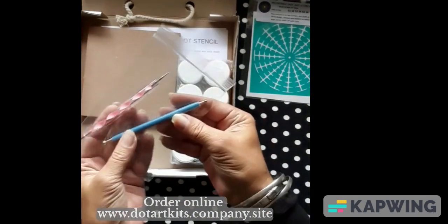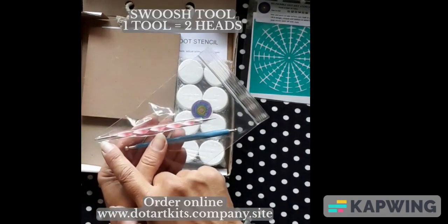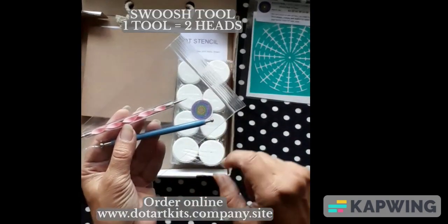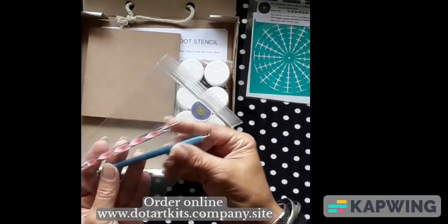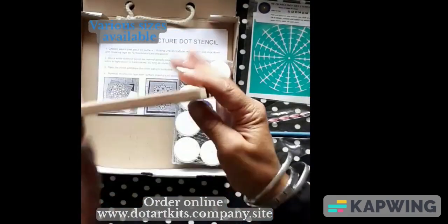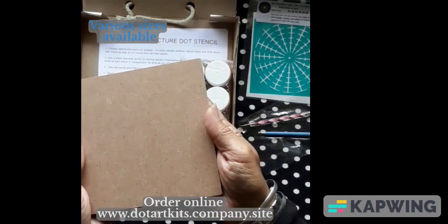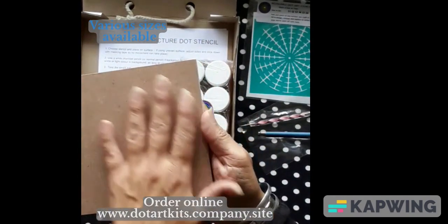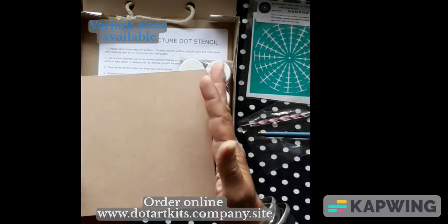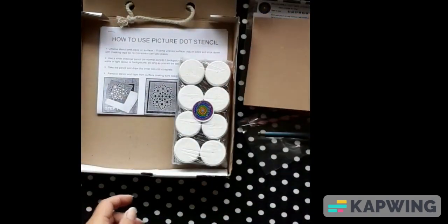You've got the Dot Art tools — basic Dot Art tools. You've got a small dotting tool head, a larger one, and obviously your Swish tool, so you've got two different sizes there. I do have various sizes available as well. And you have a 15 by 15 canvas, which is perfect for you to get creating and get started with. It's ready to be painted for your base color — you can do one color on one side and another color on the other side. It's completely up to you what your colors are.